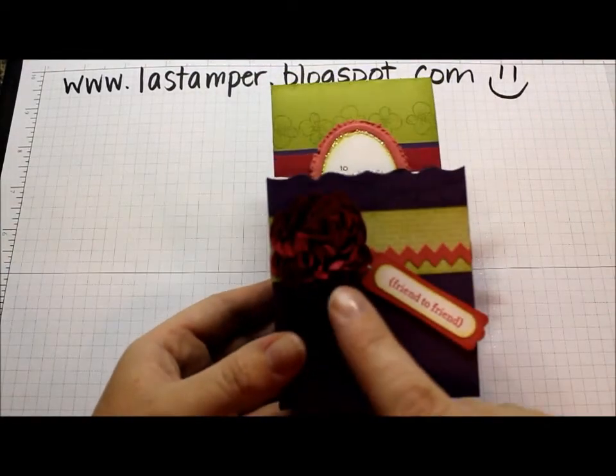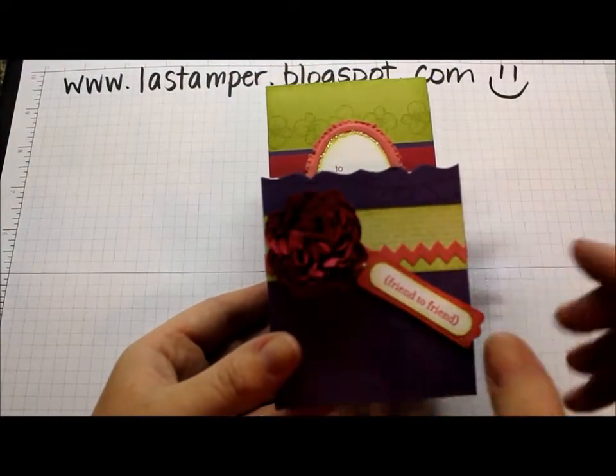Hey Stampers! Today I'm going to show you how to make a really fun scrunched up flower as shown on this project right here.